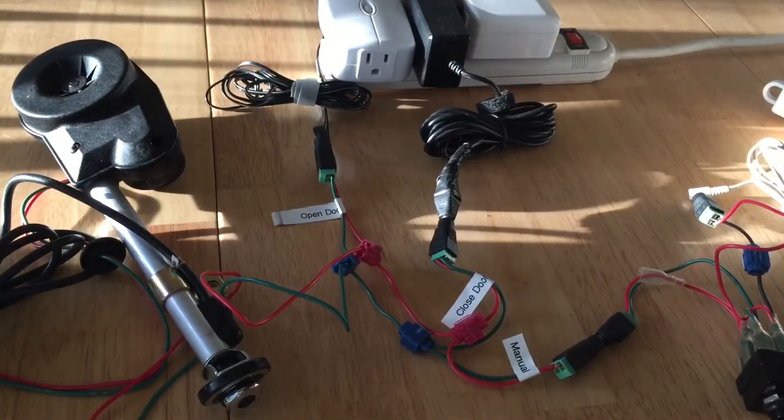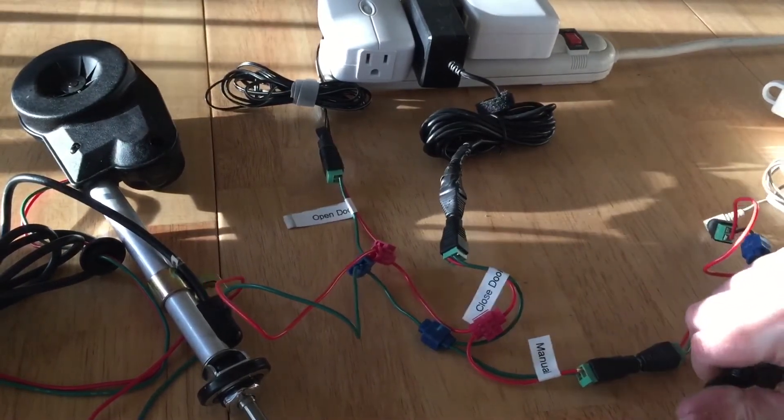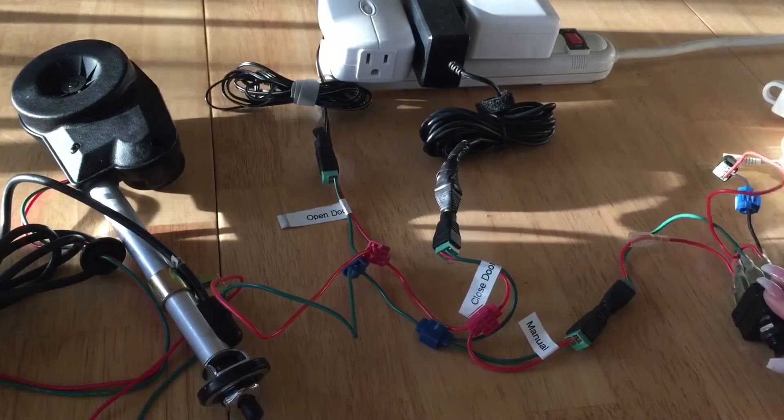This is a setup of my smart chicken coop door. It allows me to open and close my chicken coop door with my smartphone, and I also have the option to control the operation with this manual switch.